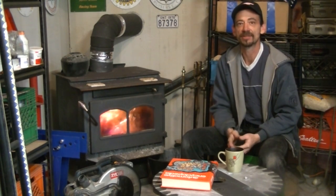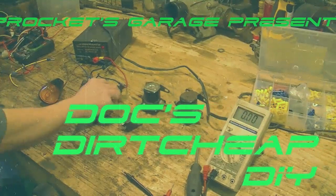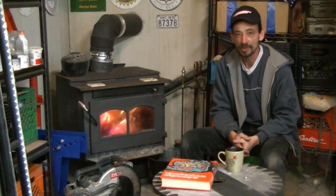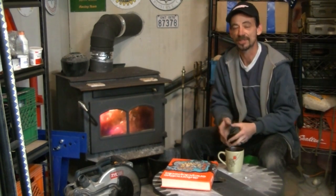So today, being the first episode of Doc's Dirt Cheap DIY, we're going to get to that kill switch thing that I was alluding to on my update video. For those of you with a V-twin, you're probably aware — but you might not be — of the little diodes in the kill circuit. If you watched my last video, you're aware that I have a separate kill switch, separate from my ignition switch, and I'm going to tell you why.